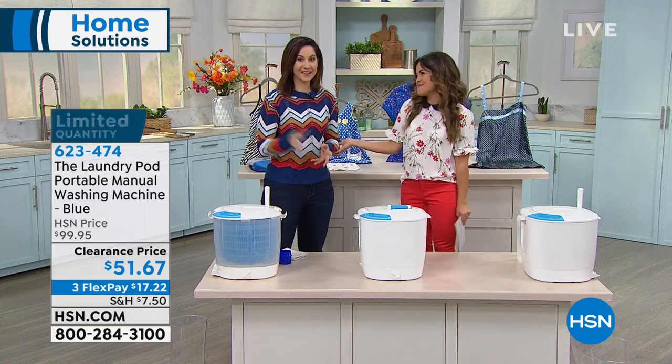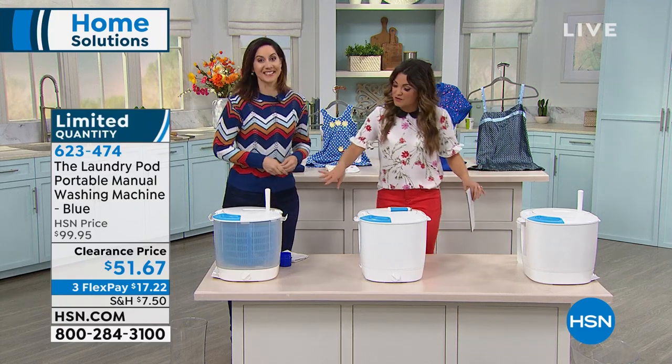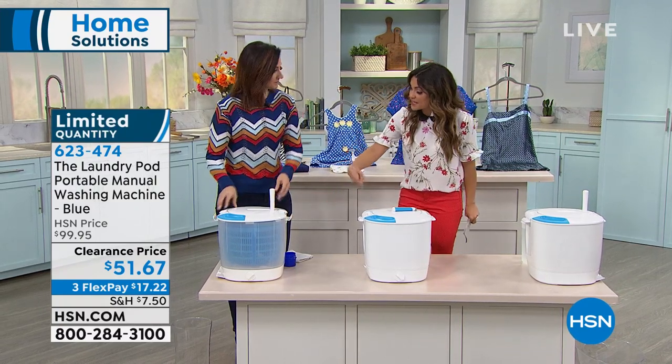Washing machine. And Rebecca Wood is here. Hi, Rebecca. How are you? How are you doing? I'm great. This is the coolest thing. We've got one that we did clear on purpose so you can see what's happening inside.